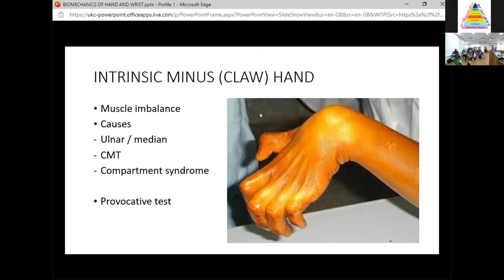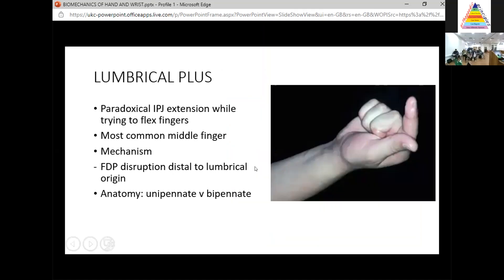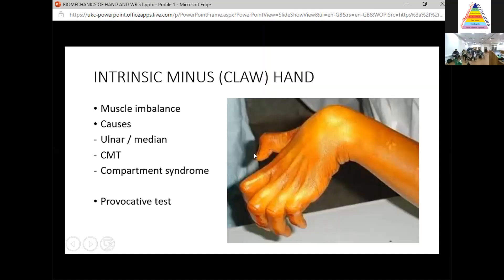A provocative test is that if you bring the MCP joint out of hyperextension, the flexion deformity at the IP joint will correct. Treatment includes contracture release and passive tenodesis or active tendon transfer. The goal is to act before the patient develops MCP joint hyperextension — that's what you want to prevent.